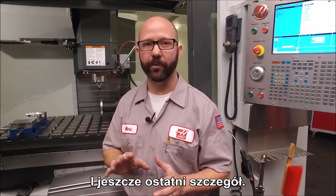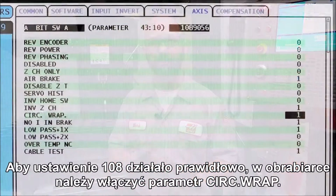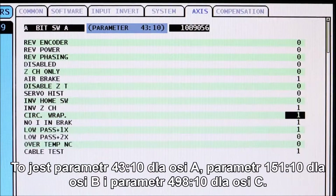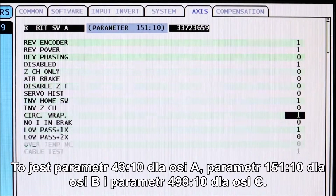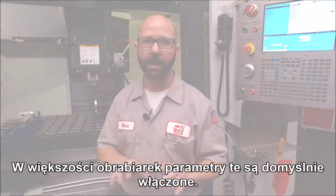We have one final detail for you. In order for setting 108 to work properly, circular wrap needs to be enabled on your machine. This is parameter 43 bit 10 for your A-axis, parameter 151 bit 10 for your B-axis, and parameter 498 bit 10 for your C-axis. These are set to on by default on most machines.